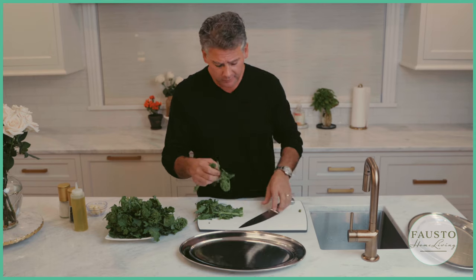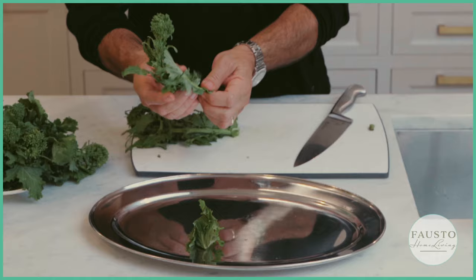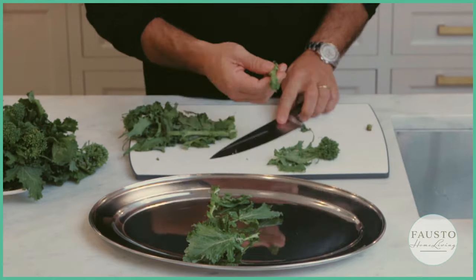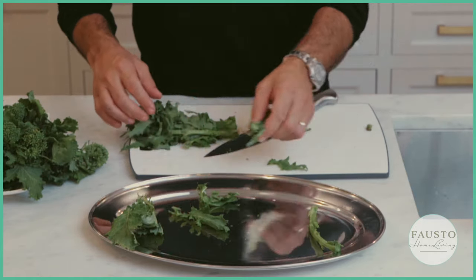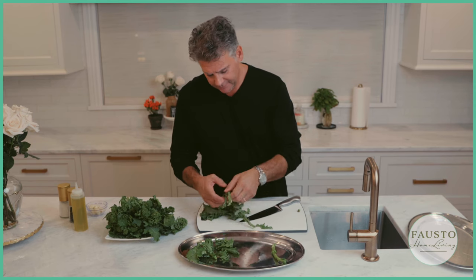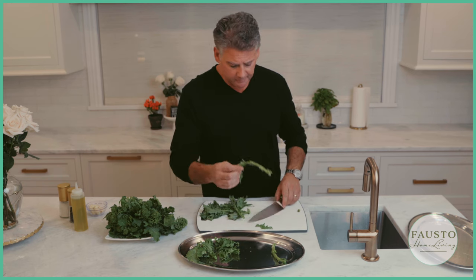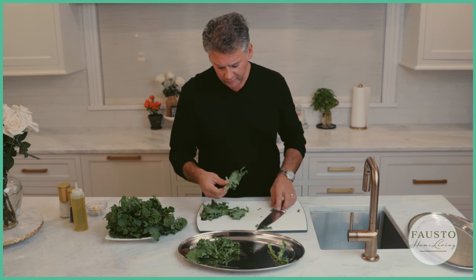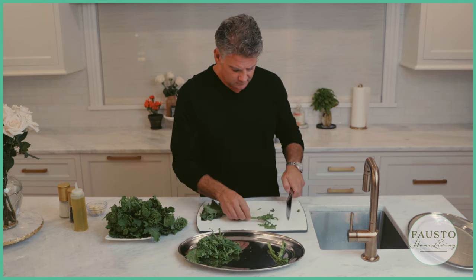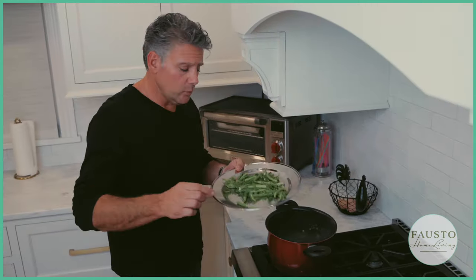Take off all the stems and branches, cut the tops off, and put the stems on one side and the leaves on the other. Keep doing it — take the stem, take the leaves off. If you have a big stem, cut it off and put it with the stems; leaves go on the other side.